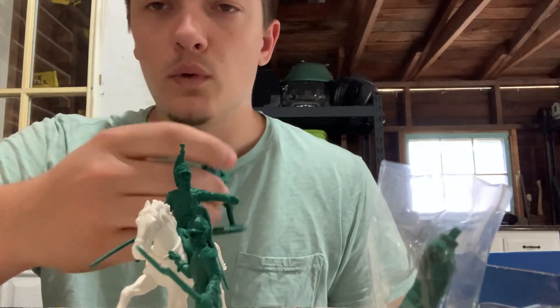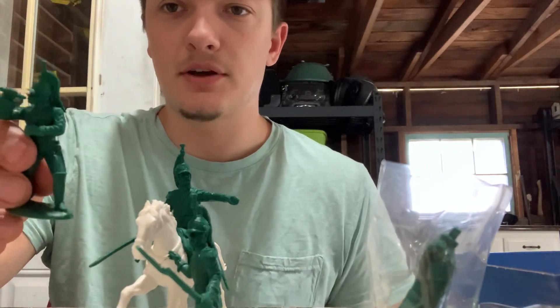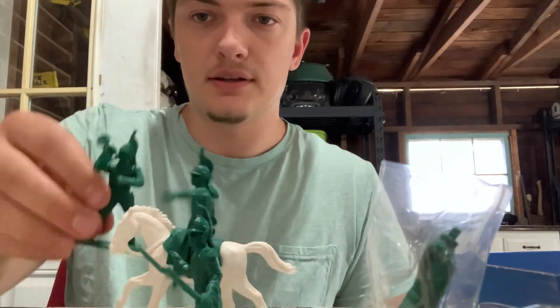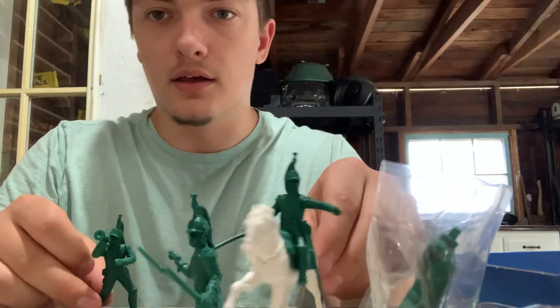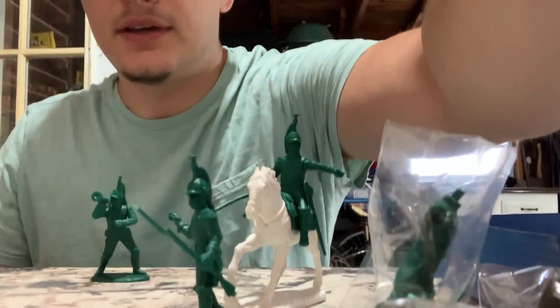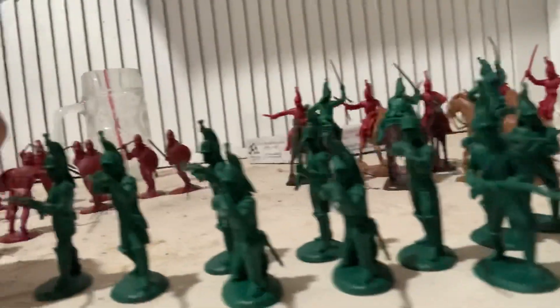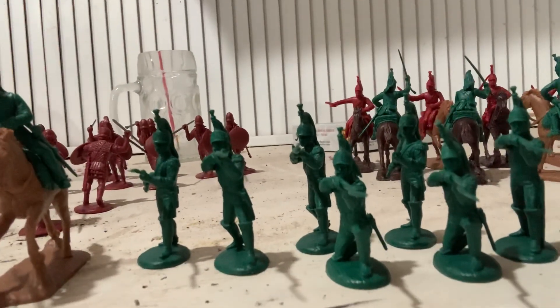Another unique conversion I did was I bought the mounted dragoon set with the trumpeter and then used that in the dismounted dragoon set, so we have a dismounted dragoon trumpeter along with our dismounted dragoon firing line. You can get quite a few unique poses this way, and they fit very nicely with the mounted figures as well. Alright, I think that is all I have for you today — hope you all have a nice day, bye-bye!